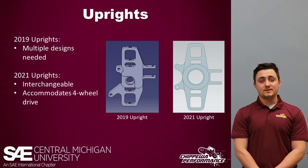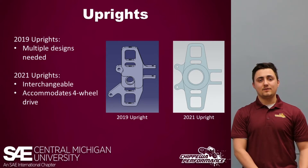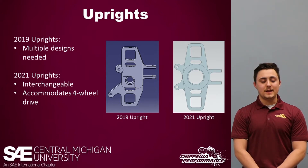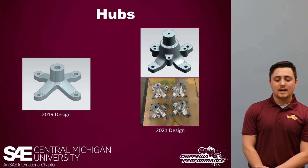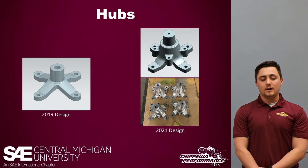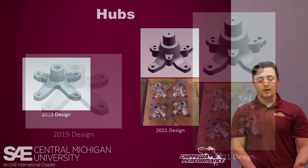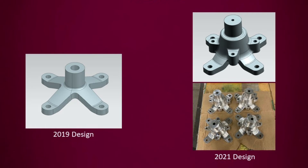For the 2019 uprights, we had to use multiple designs — one for the left side of the car and one for the right. For the 2021 car, we had to accommodate four-wheel drive, so to make it easier we decided to make the uprights interchangeable so they can be used on any wheel. For the hubs, we had a simple design for the 2019, but we had to accommodate four-wheel drive, so as shown on the right you can see our new design.